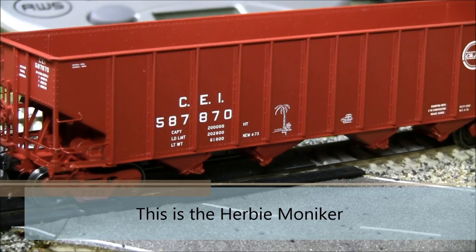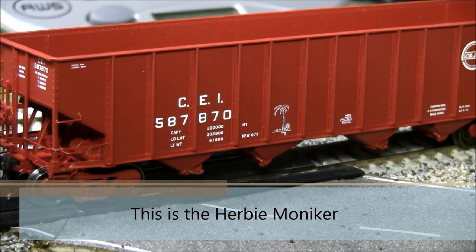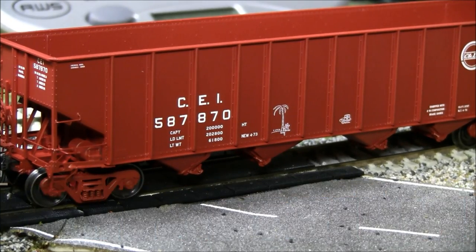MSRP on this is $48.95, but as of February 21st, 2014, on the Exact Rail website they've got them on sale for $38.95, so that gives you a little bit of a break there.